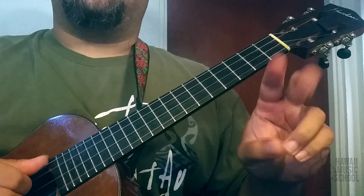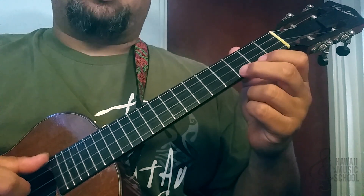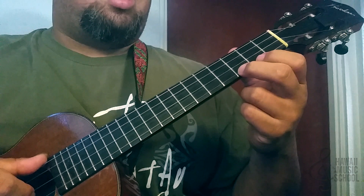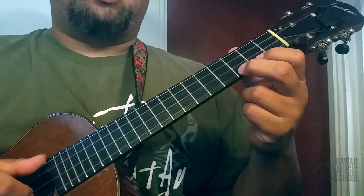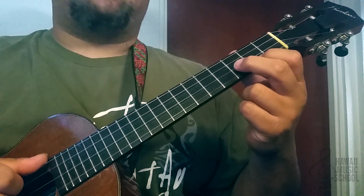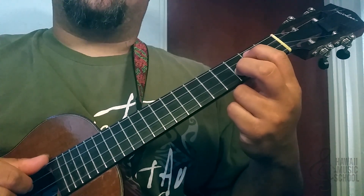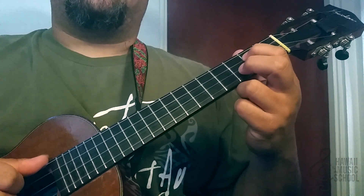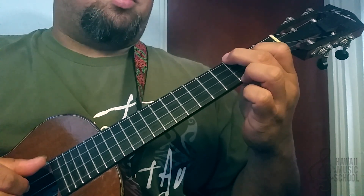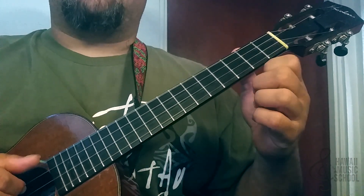Now for the second half of the lick, we're going to do kind of a similar walk down. What that is, is a pull off from three to two on the first string, then we're going to the second string third fret, and then the third string second fret. And we end the lick by sliding from three to four, then play it open — and that's all on the top string.